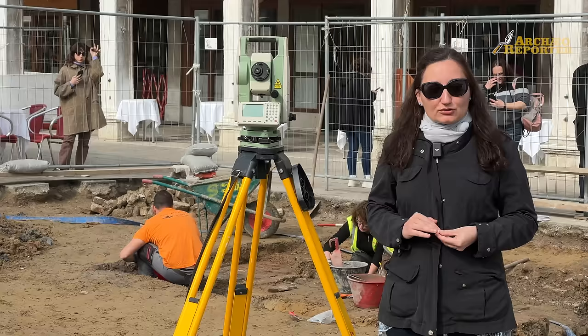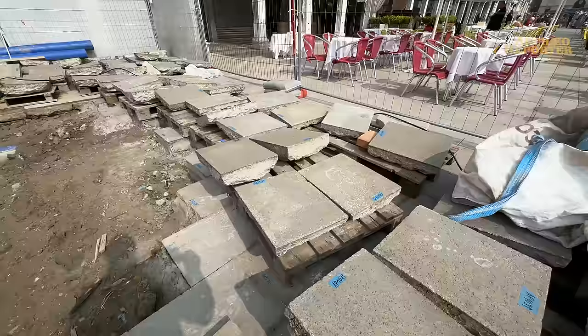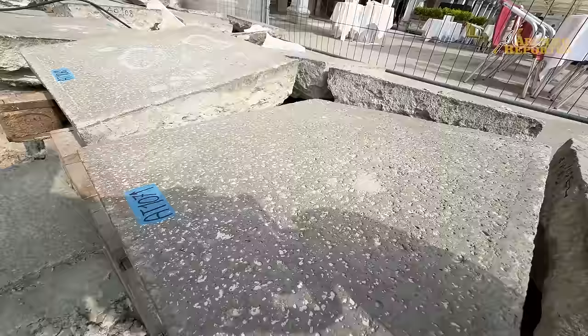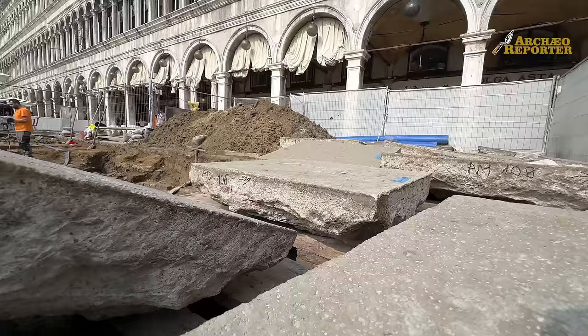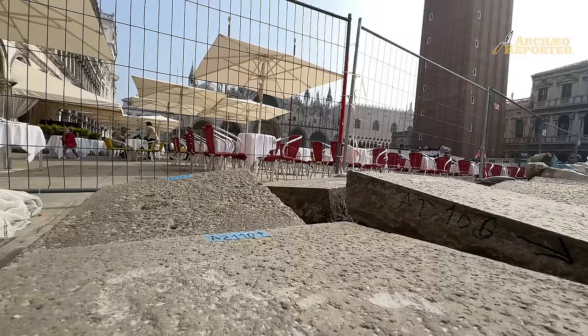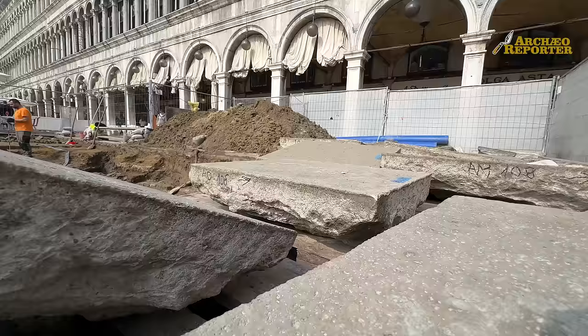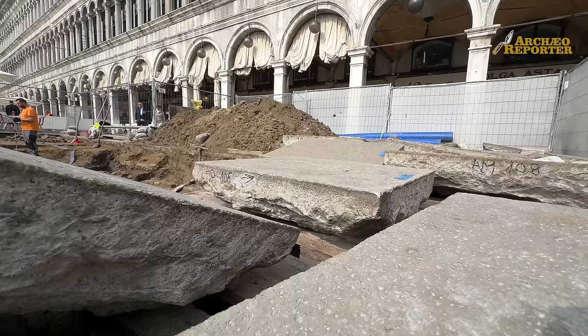Gli enti coinvolti sono tantissimi: solo per questo cantiere sono almeno due, il Comune di Venezia che aveva necessità di restaurare i masegni — ovvero i basoli che caratterizzano la piazza — e che ha organizzato il cantiere, mentre gli approfondimenti archeologici sono un finanziamento della Soprintendenza, ministeriale. Soprintendenza e Comune hanno dialogato fin dagli albori per organizzare l'incastro dei due cantieri: noi ci impostiamo nel momento in cui i masegni vengono tolti e collocati di fianco per il restauro, e in quel lasso di tempo approfondimenti con il cantiere archeologico.